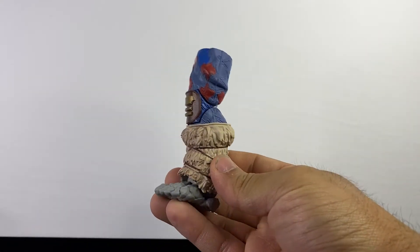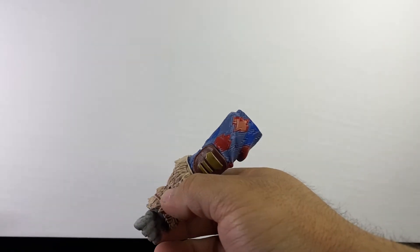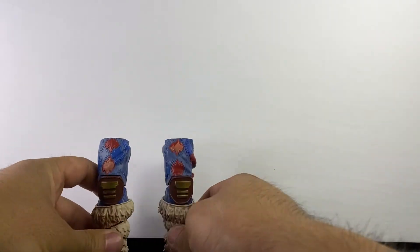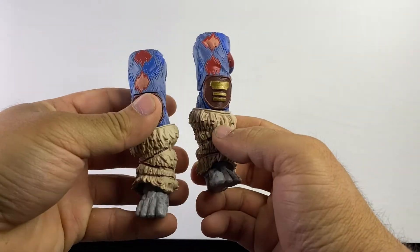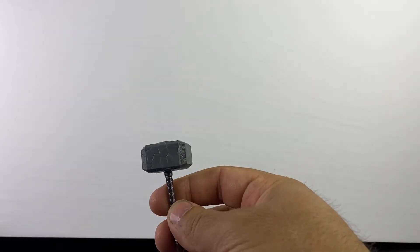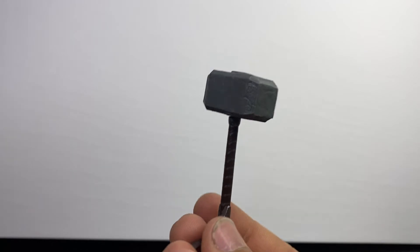Accessories first - got that Korg leg. Four toes, total of eight toes. I didn't have the Korg piece from the old one, so I'm looking forward to completing that build. And then she comes with Mjolnir of course. Let me get some light on this.